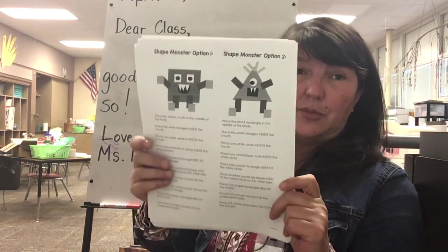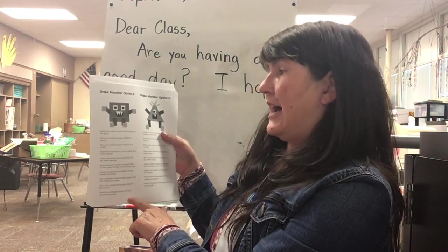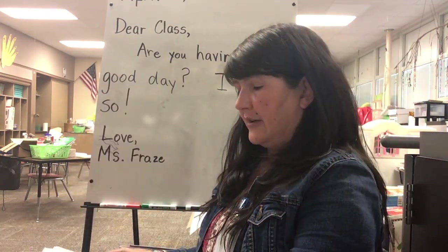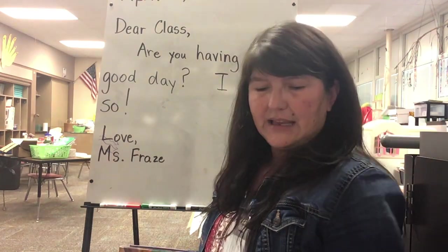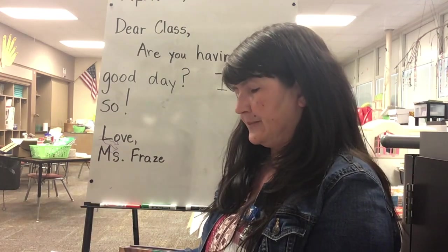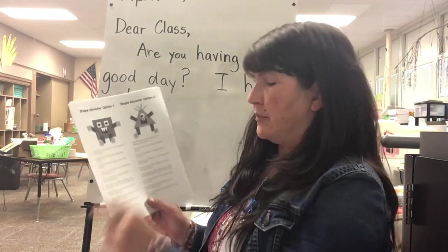When I was trying to print these I had to print the whole pages to do it fast enough. So there are instructions here that tell you how to put together one and how to put together two. Now each page of your shape monster packet has a color so that you can make it the color they're telling you to make. Let me just show you an example, because it does say place the black mouth in the middle of the body.